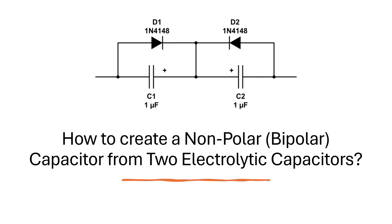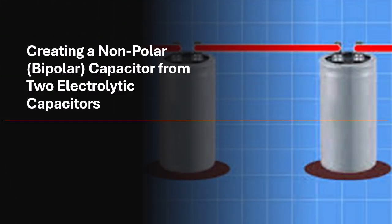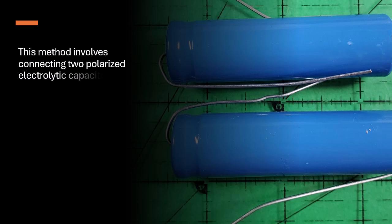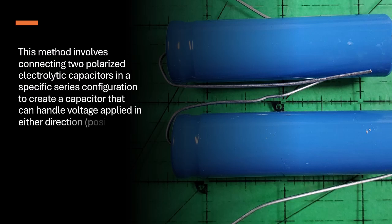How to create a non-polar, bipolar capacitor from two electrolytic capacitors. This method involves connecting two polarized electrolytic capacitors in a specific series configuration to create a capacitor that can handle voltage applied in either direction, positive or negative.